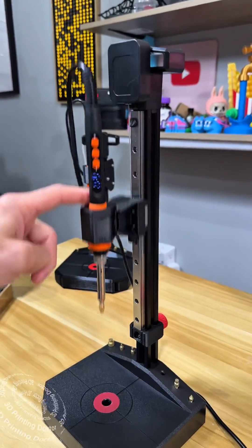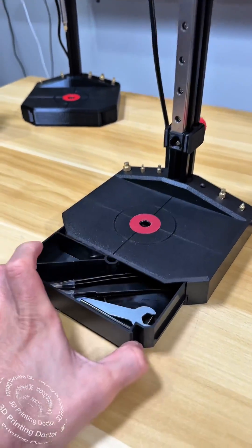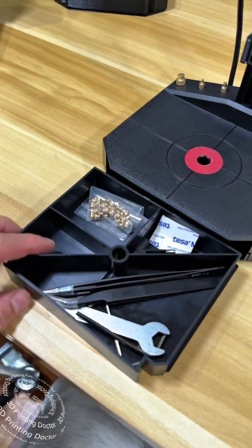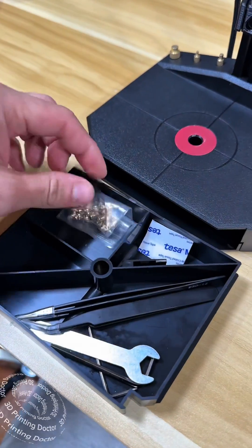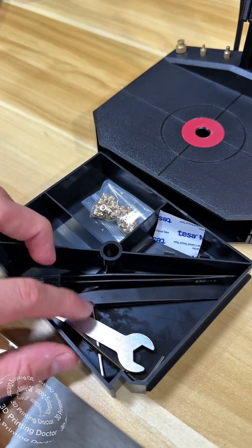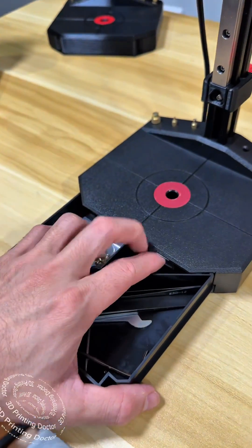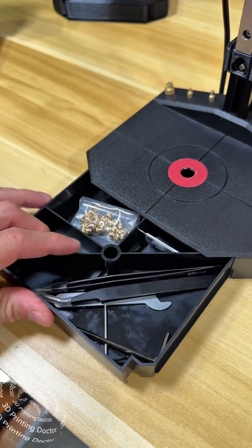I put my extra tips right in there whenever I need them. Right at the bottom I have a drawer where I can keep my heat inserts and some other stuff — tweezers over here, a wrench, and Allen keys. Anything that I need, I can hide it in here.